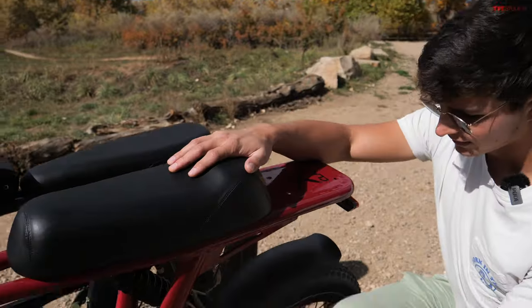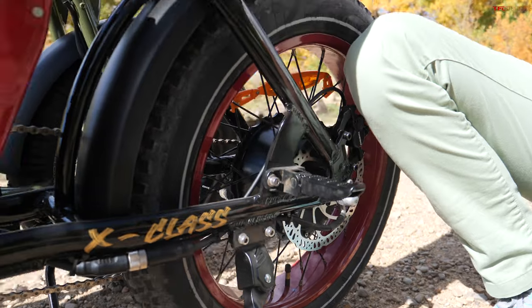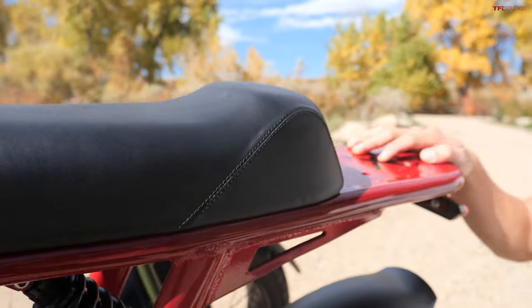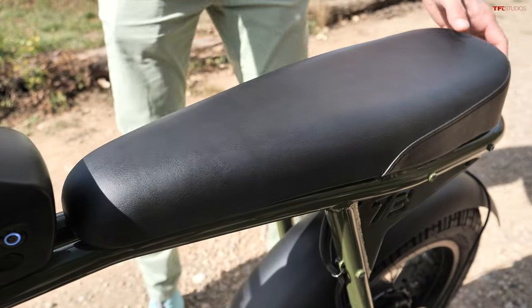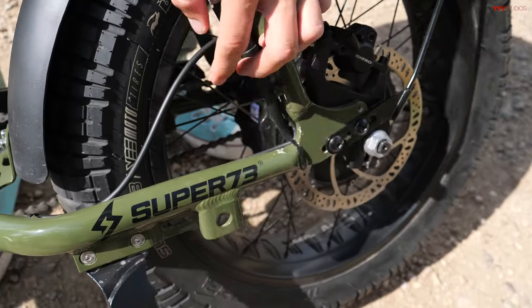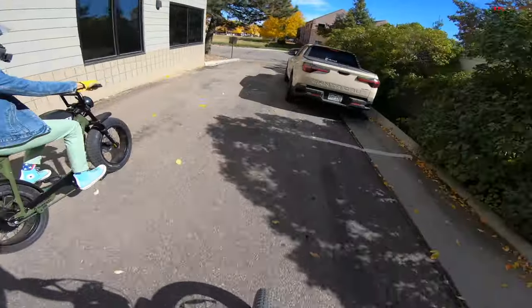Both of these bikes offer the ability to add tons of accessories for storage and a lot more. One of the things you can do with either one is set it up to carry a passenger. The Aerial comes with passenger pegs on the frame, however the seat that comes on this model is a single rider seat. The Super 73, on the other hand, comes with a longer seat, but doesn't have any foot pegs for it. However, they do have a location on the frame where you can put passenger pegs, so they both have to be modified to take a passenger, but it's doable on either one. These are fun bikes — what a cool way to get around town.